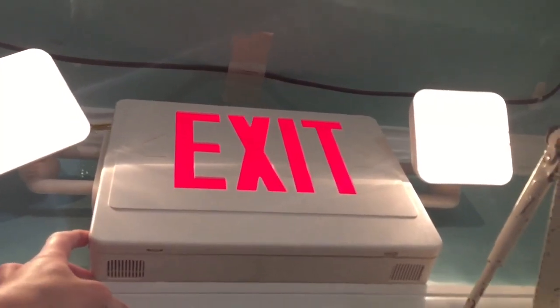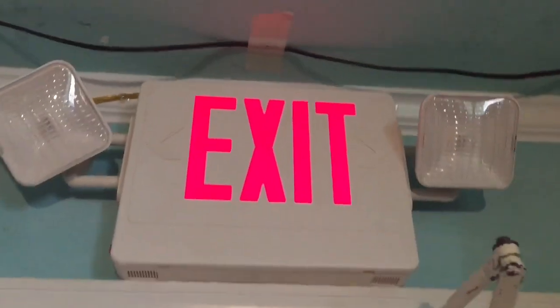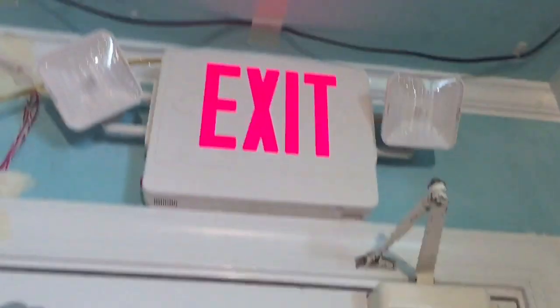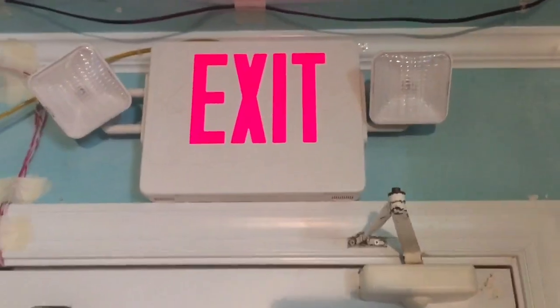This just has plastic reflectors that really don't do anything — just to make it cheaper. So you can actually see into the bulb. No arrows, because this is the exit to get out of my room. I really can't mess with the adjustments too much because it doesn't spread light well. It kind of just lights up around it.